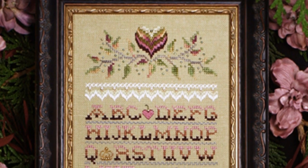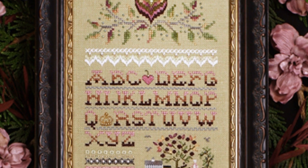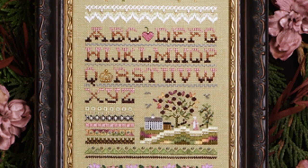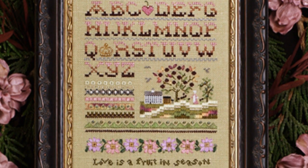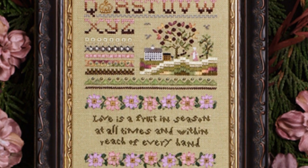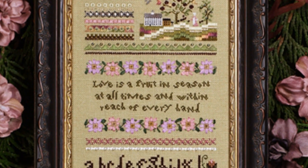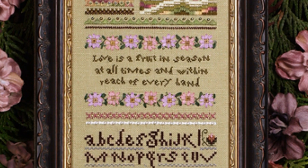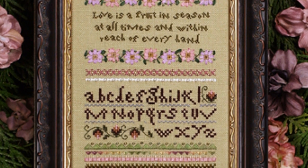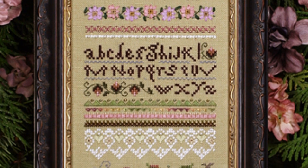Above the creamy lace stitching, the alphabet, and the scene of a large meeting house and the trees of life, as well as bands for interest and fun further down. Mother Teresa's inspiring verse — 'Love is a fruit in season at all times and within every hand' — is stitched with two bands of silk flowers. Another alphabet follows, and after some more creamy lace there's an English country scene with two friends reaching for the fruit of the love tree in their garden.